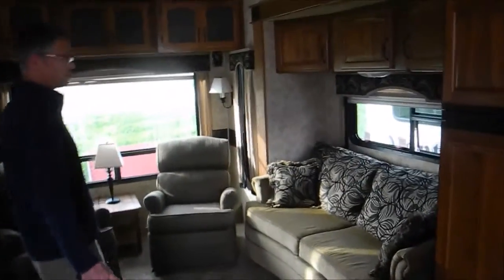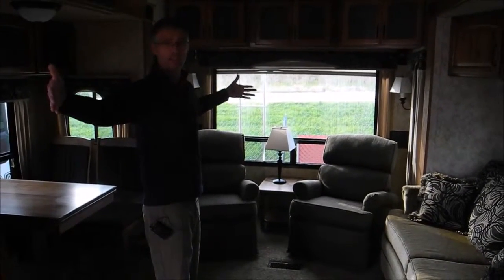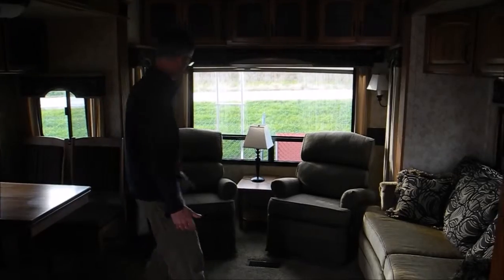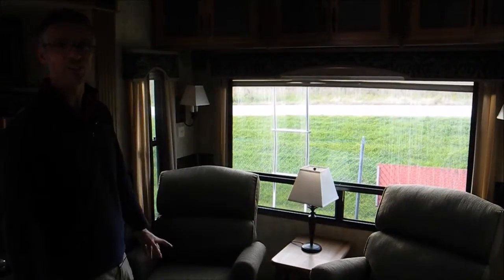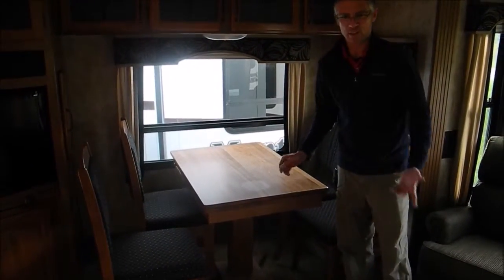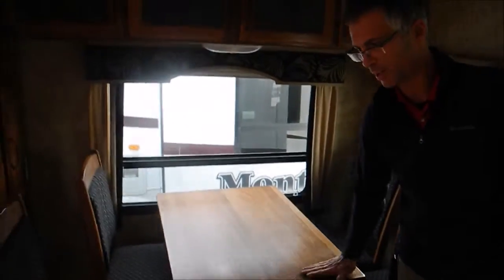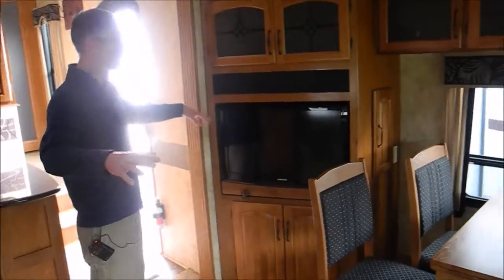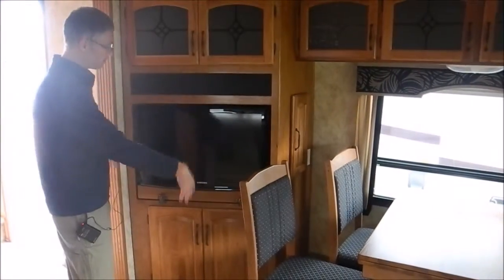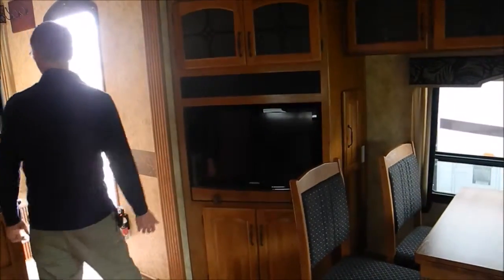That sofa converts to a bed. This is the 3100 model — a little shorter than a lot of the big Montanas, so they're a little more state park-friendly. There are two reclining chairs and a huge window, so if you've got a nice view out the back of your campsite, you'll really enjoy that. There's also a freestanding dinette. There's a little spot that maybe someone set a coffee pot — with a little oil that might come out. The camera is by the sofa and two chairs so you can look right at the TV — it's a very good setup for entertainment, watching TV after a long day of camping.